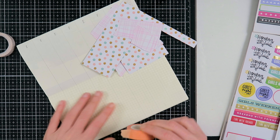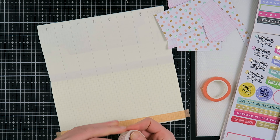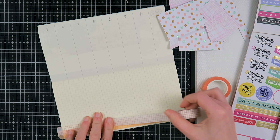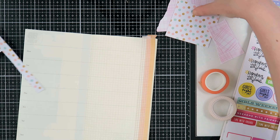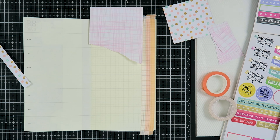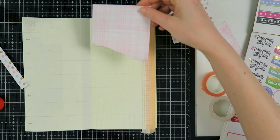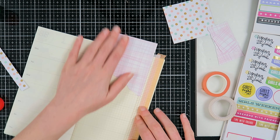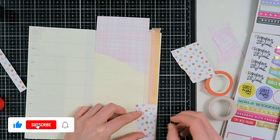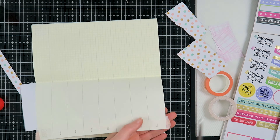Hello my creatives and welcome to another video. Today I'm here to share a Midori travelers notebook journal with me - in this undated planner insert. I used to do this weekly but I gave myself a little break because I was stressing out about it. I do have all of these videos filmed so I still want to share them with you on how I journaled in this planner insert because it was a project I very much enjoyed.